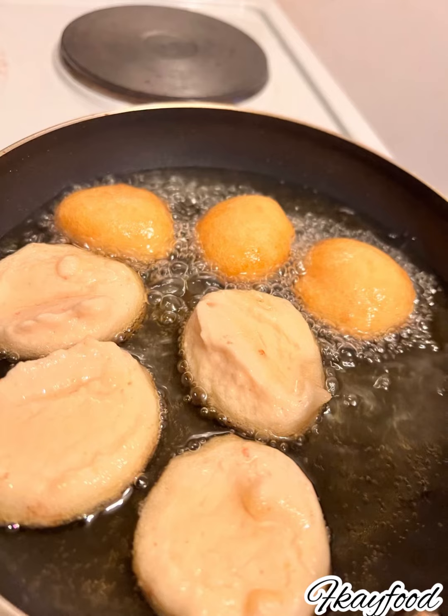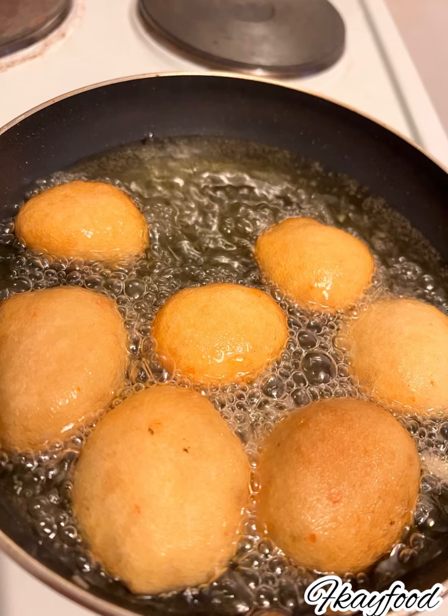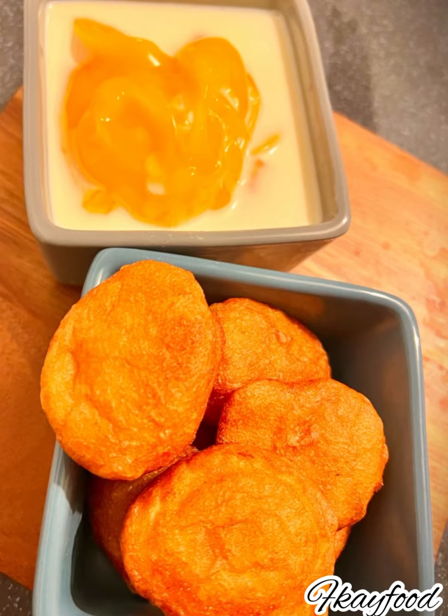a few times. Make sure it's thoroughly done before you take it out. You can dip a fork into it — once the fork comes out clean, you know that it is done. But I didn't have to do that because I was already used to this. You can enjoy this with your custard or any other thing you love. Enjoy your akara!